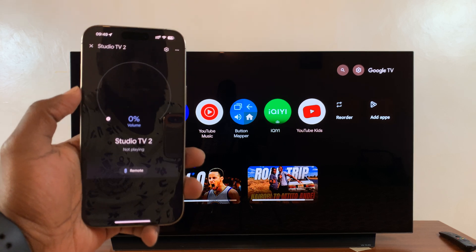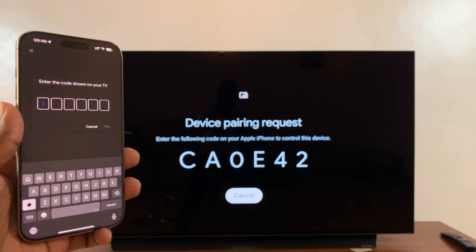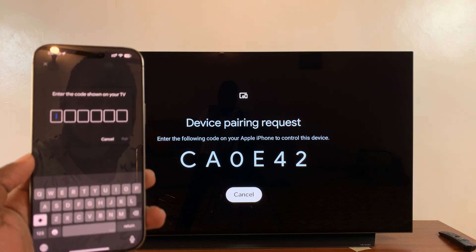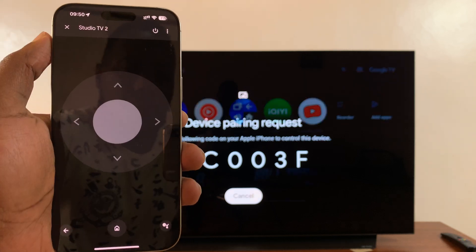You should see the option to tap on Remote. So if you tap on that, you're going to be asked to pair. There's going to be a code on the TV, so just go ahead and enter that code on your phone. Once you enter the code, just tap on Pair.